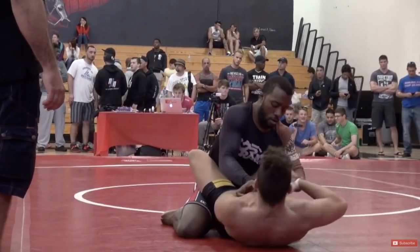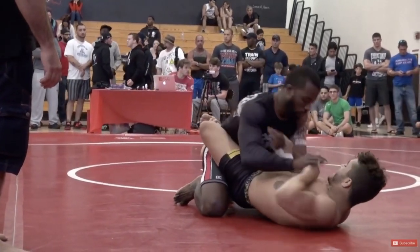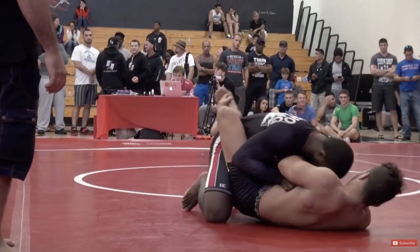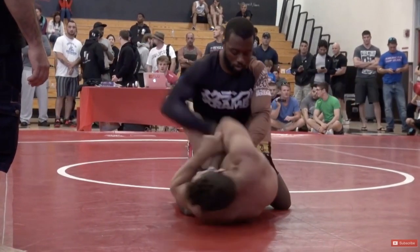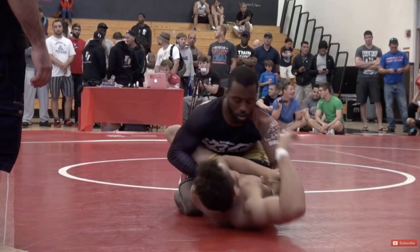I start going two-on-one on one side, making him address that with his free hand. As he addresses it, I'm going to go for a couple of 30% wrist locks. What this does is get my opponent super comfortable — first wrist lock, he's like 'oh, that ain't shit.' Second one, he's like 'oh, that still ain't shit.' I'm like, alright, cool.